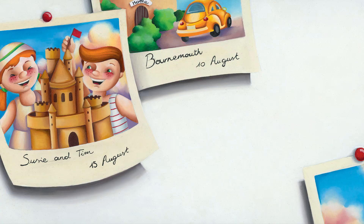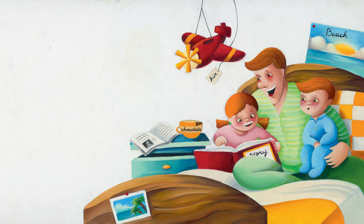Daddy took a picture of Susie and Tim next to their amazing sandcastle, and soon it was time to go back to their holiday caravan. At bedtime they read the story of creation because it was Susie's favourite. She loved hearing about all the animals God made. Then they went through the alphabet thinking of lots of lovely things that God had made in the world — air, beaches, cats, chocolate.